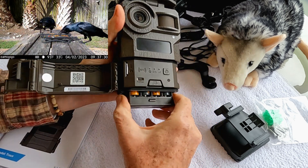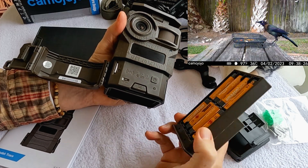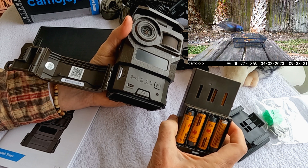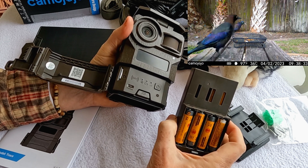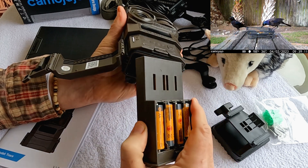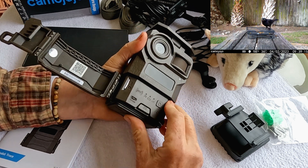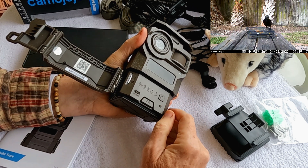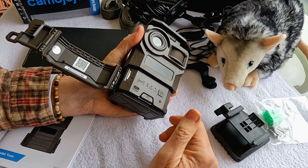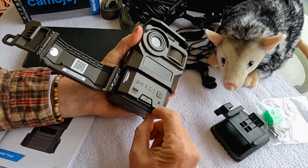It uses 12 batteries, which gives it really good battery life. It comes with an available solar power unit, but I tested it with just the batteries. I've taken almost 600 videos and still only used about 50 or 60% of the battery capacity. Really you want to use solar with this, but I was just testing out the battery capacity as a backup and it worked fine.